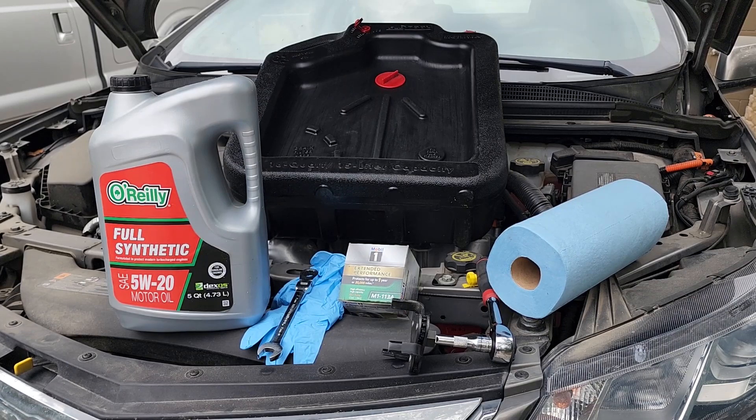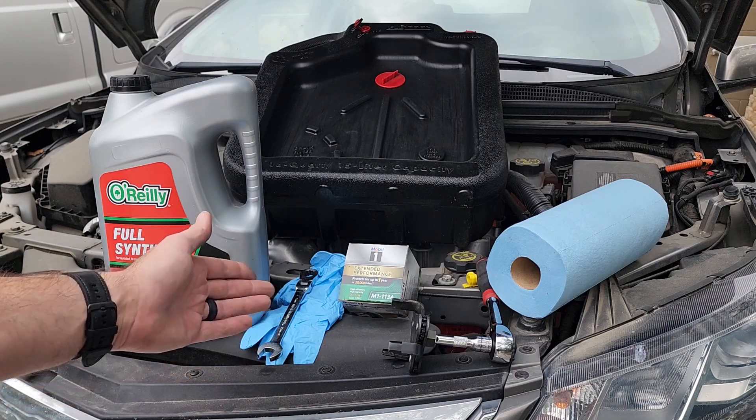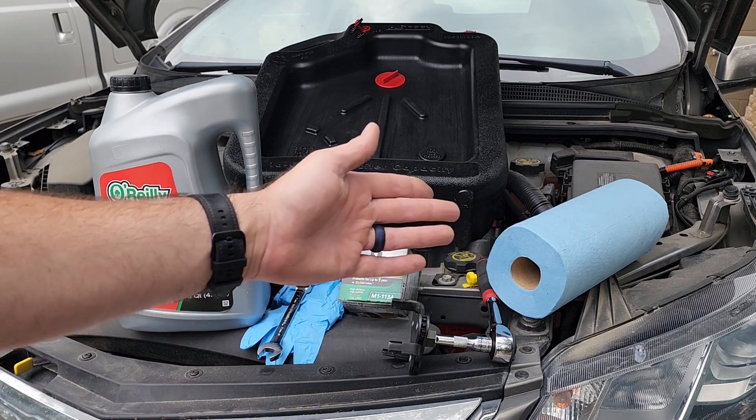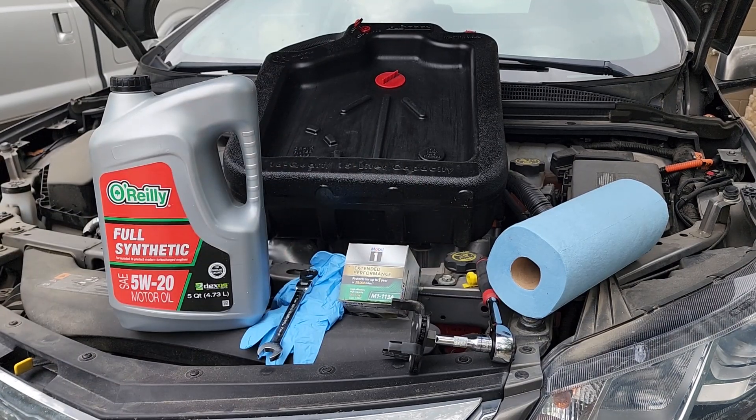This is everything you're going to need to change the oil on your Chevy Volt: five quarts of oil, gloves, a 15 millimeter socket, an oil filter wrench, an oil filter, some shop towels, and your oil container.